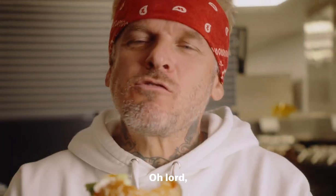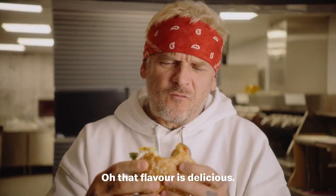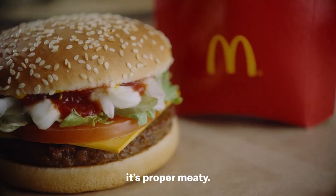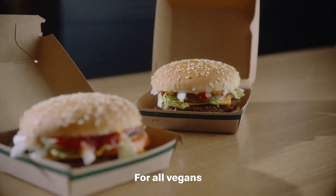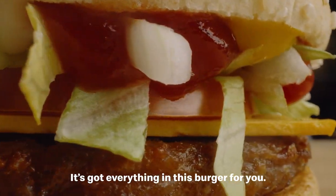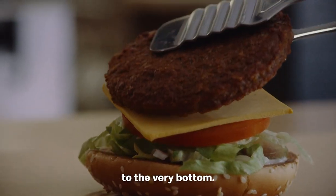Mmm. Hold on — that is absolutely spot on. Oh, that flavour is delicious. Look at that patty — it's proper meaty. So for all vegans, for all meat eaters, you cannot go wrong. It's got everything in this burger for you, and it's plant based from top to the very bottom.